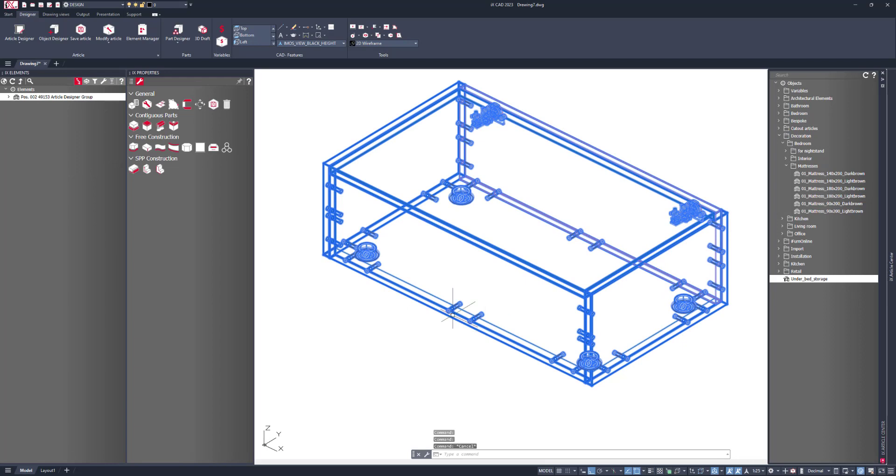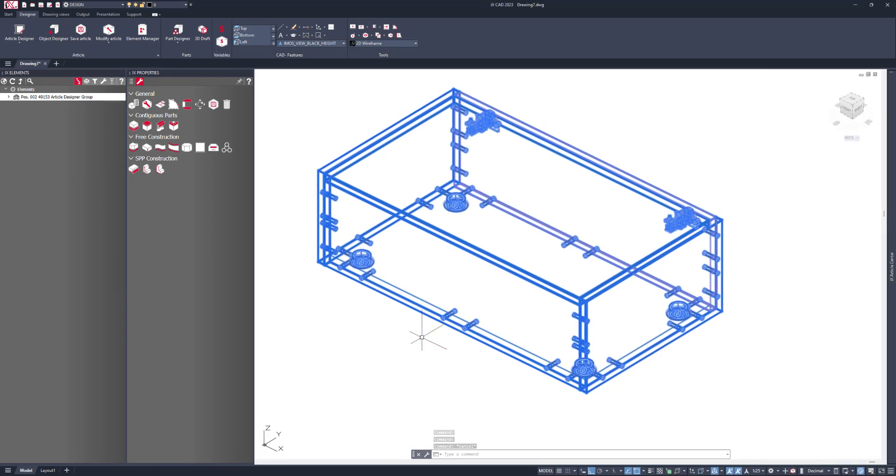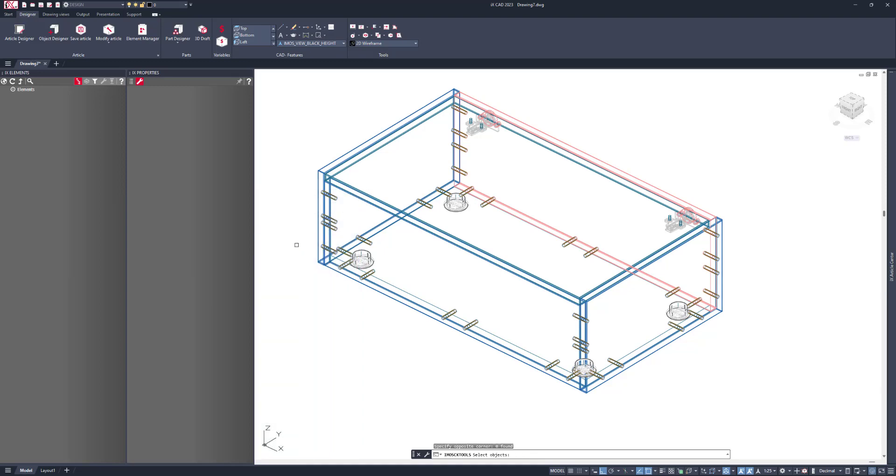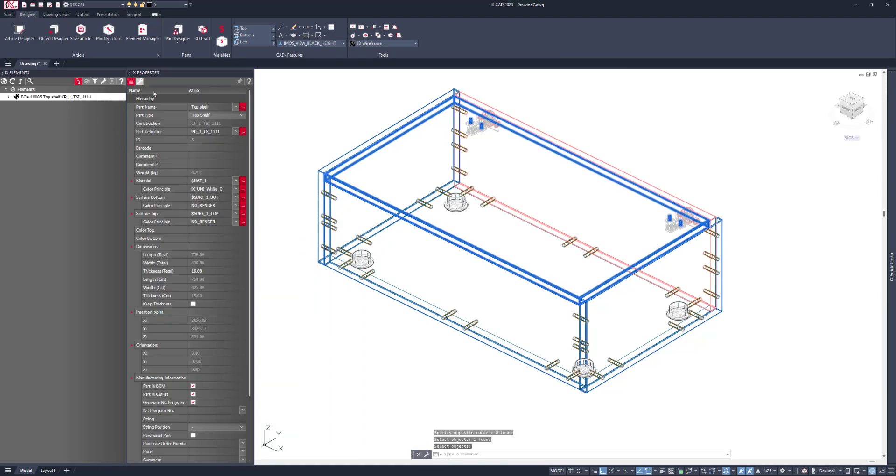There are a couple of things we need to change in here. You'll notice that I have my hinges the wrong way around and there's no way of easily getting into this. What I want to do is change the hinge position and then add in a finger pull. The first thing is to select the part — in this case the top — and change that from being a top shelf to being a door.